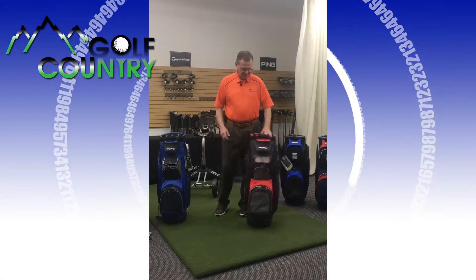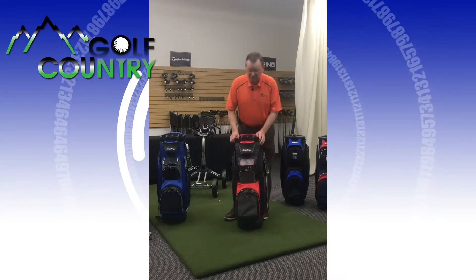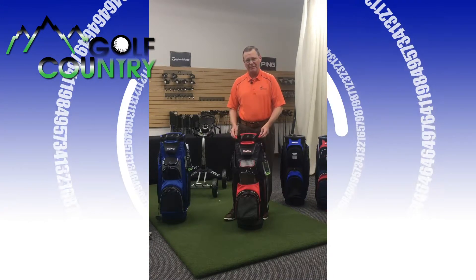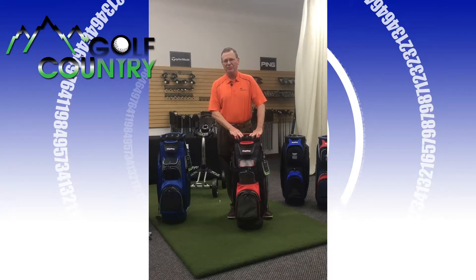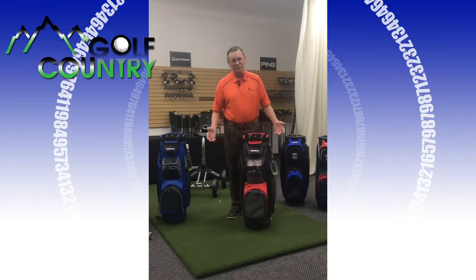Hi, I'm Dave Primus again. This is the other family member of the Bag Boys — the Bag Boy Defender. This is a new bag for this year. You can see all these on golfcountryonline.com. I want to show some features of this bag.